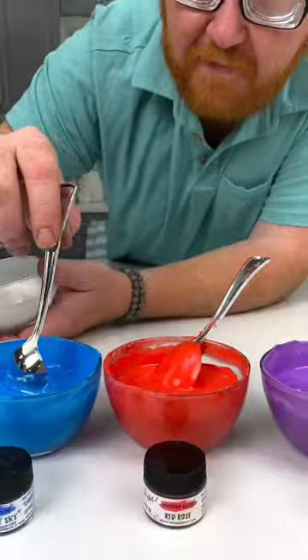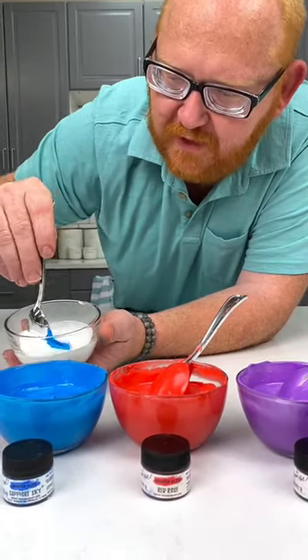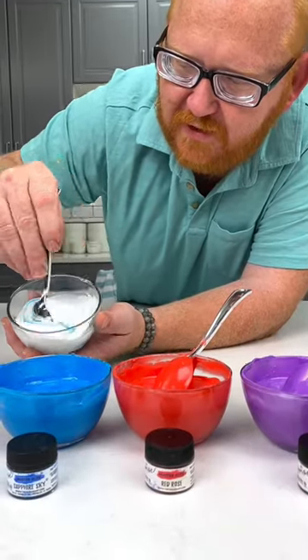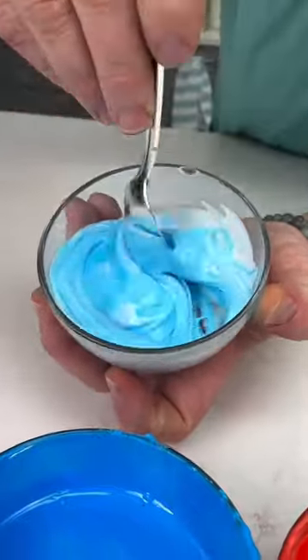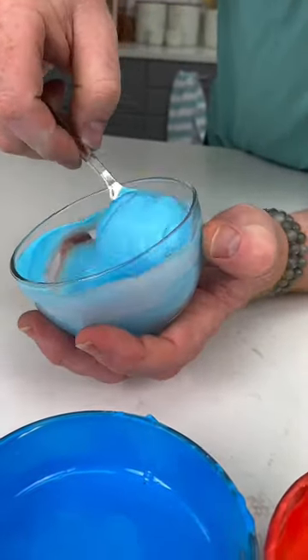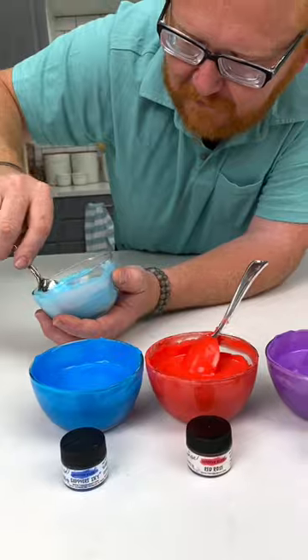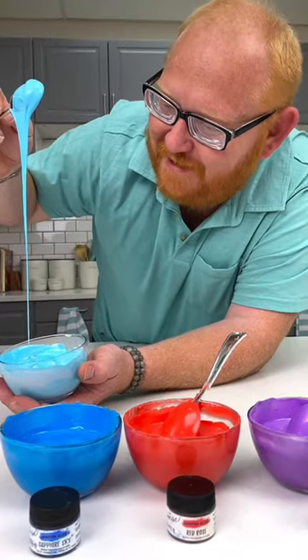One of my favorite time-saving techniques is to take the already developed color and just mix it into white icing. Now I can have this lighter tone without having to wait. You can create 20 different shades of blue with just that one concentrated color. So cool — love messing with colors, best job ever.